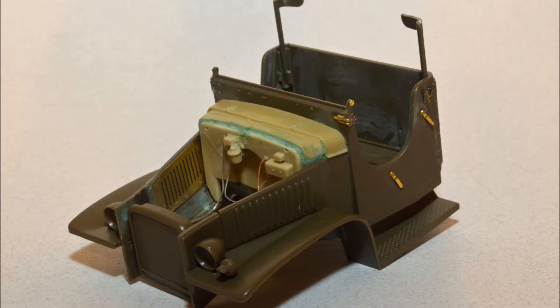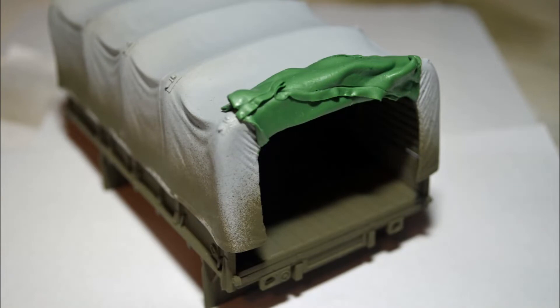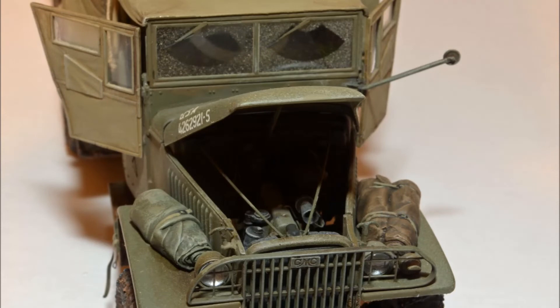Another nice resin part from Verlinden's update set — just a little putty to make it right. Be prepared on this Royal Model canvas cover to do some grinding on the inside to get it to fit right. I wanted the rear flap to be open so I made it out of epoxy ribbon. The cargo for the truck consists of Tamiya, Verlinden, and some from the spare parts box. Tamiya's rear view mirror looked too heavy, so I scratch built one from brass rod and a mirror from the PE spare parts box.